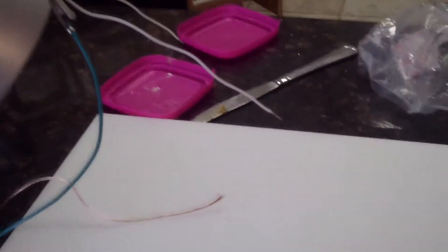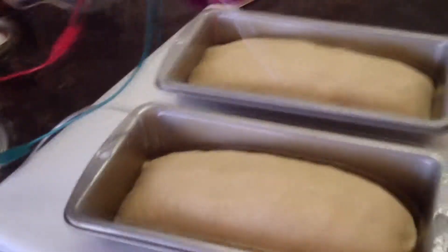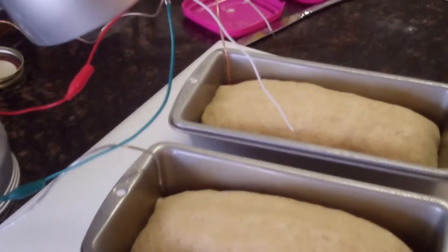Now I'm going to attempt and see if the dough is actually conductive. Seeing if the dough conducts electricity, which it should because it has a lot of water in it.